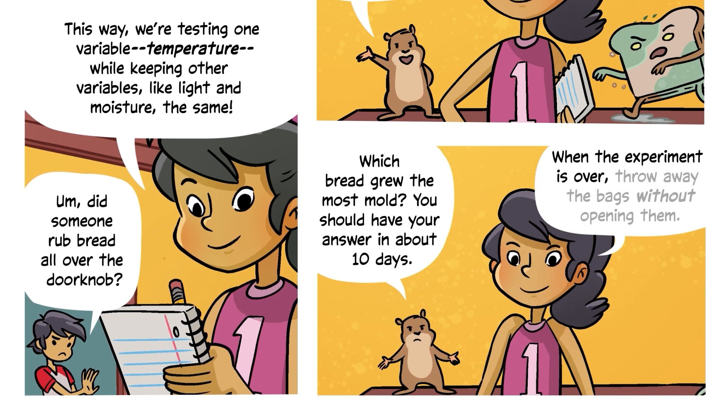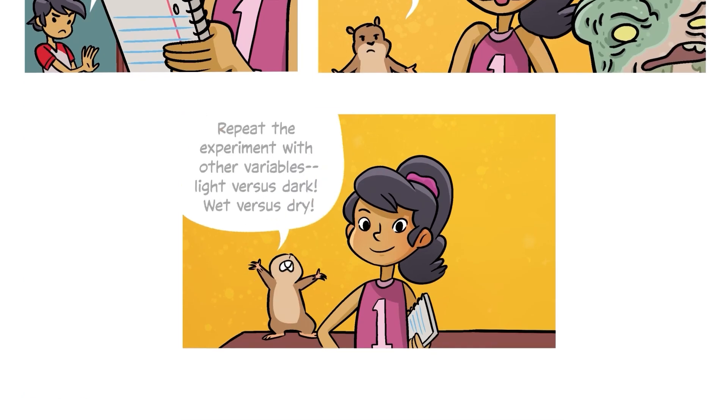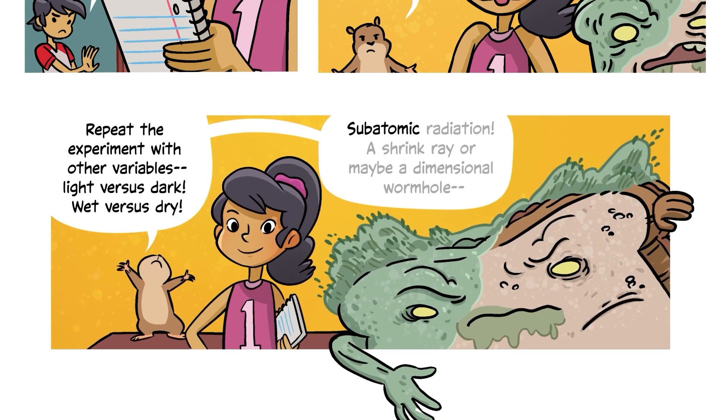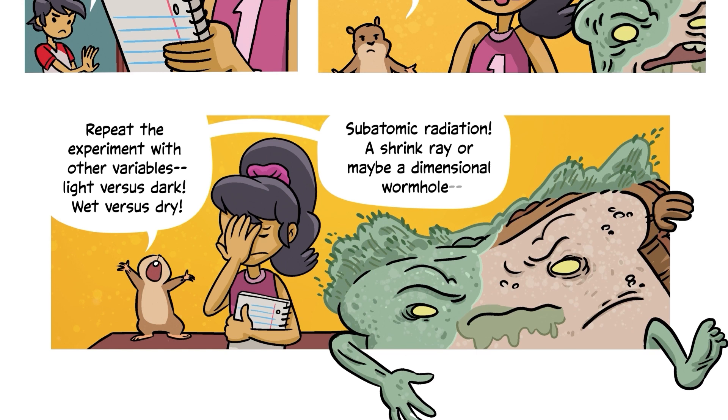When the experiment is over, throw away the bags without opening them, because gross. Repeat the experiment with other variables: light versus dark, wet versus dry, subatomic radiation, a shrink ray, or maybe a dimensional wormhole.